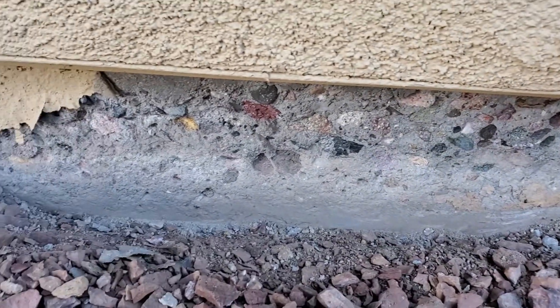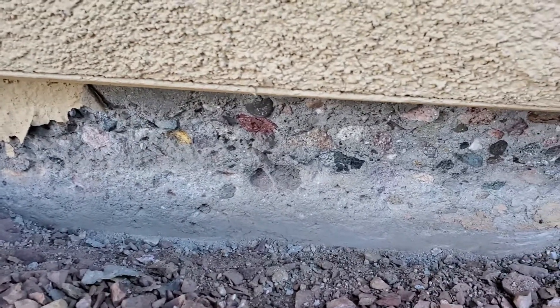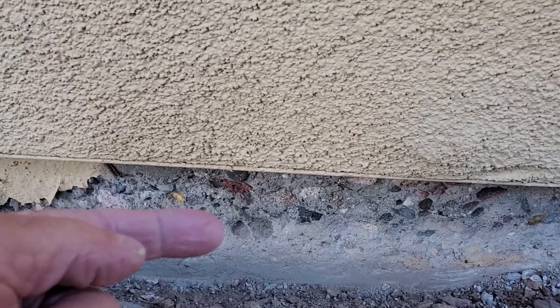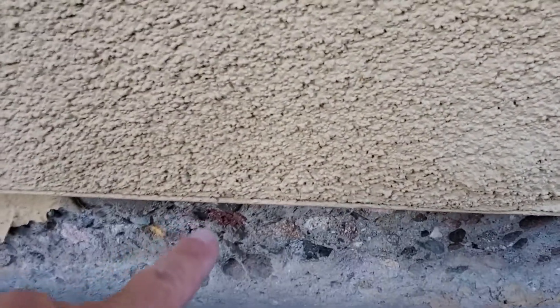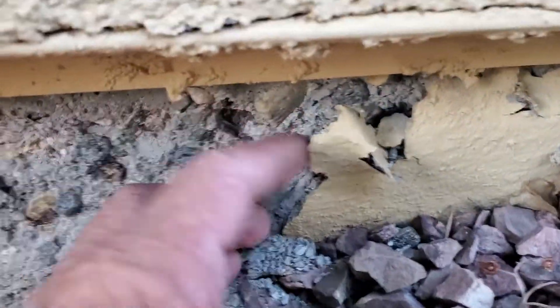And this area here is getting damp below the paint line underneath there. Then the moisture comes up and evaporates, leaving efflorescent salt chewing into the concrete, delaminating the paint, as we're seeing here.